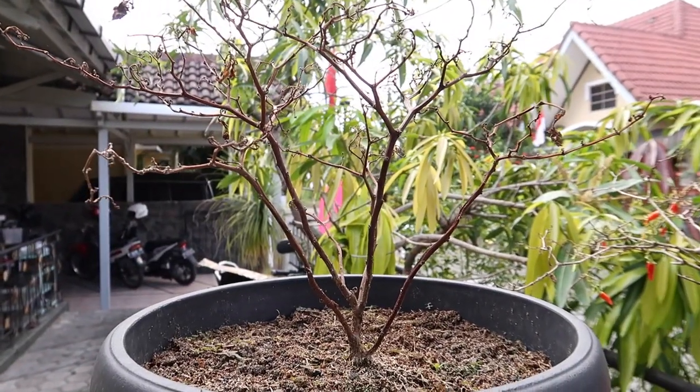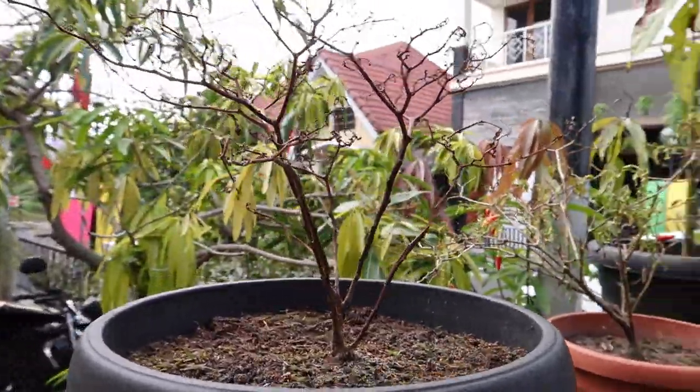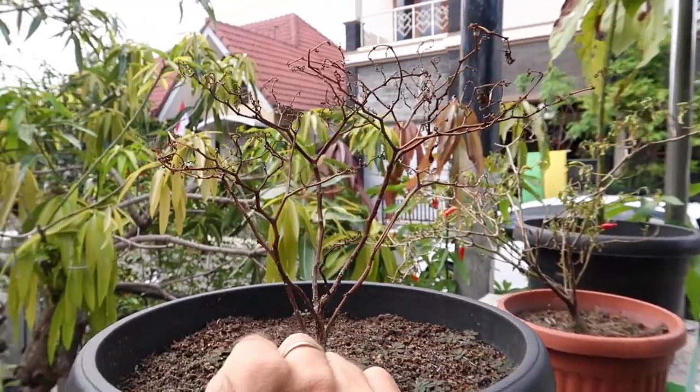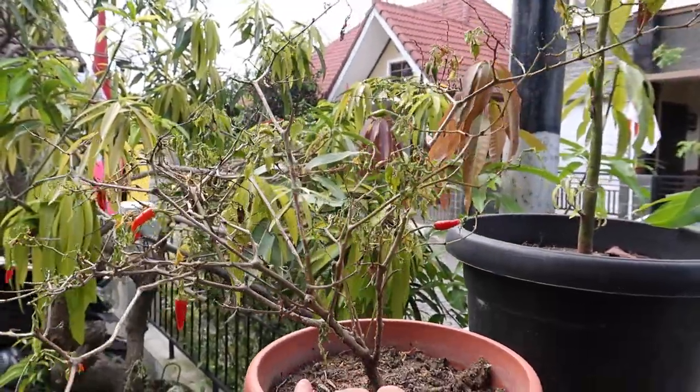There is one dead pepper plant — there's like nothing left of this guy and I don't know why. He didn't dry out, he got food, he got water, I just don't know — he just died. I can't explain it. This one right here is dying a very slow death.